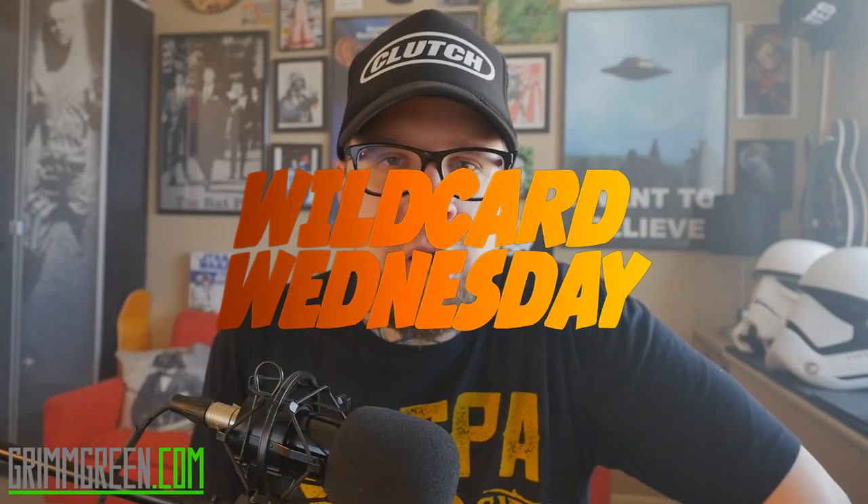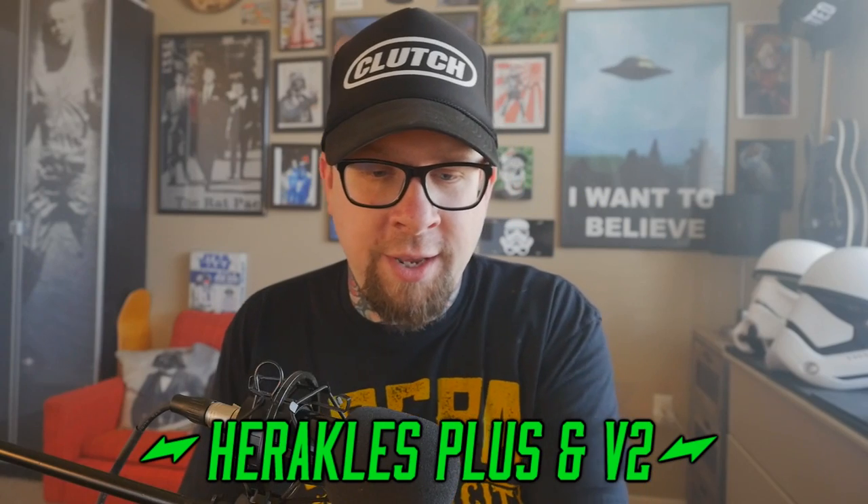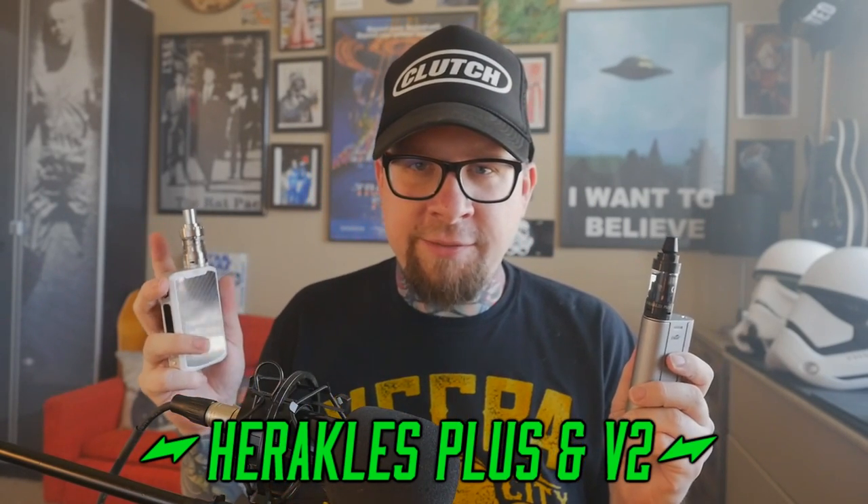Hey everybody, it's Grim Green from grimgreen.com. Welcome back for Wild Card Wednesday. Today I have two tanks, both from Sense — the Heracles Plus and the Heracles Version Two.